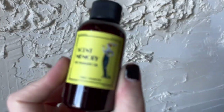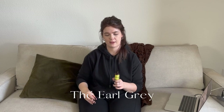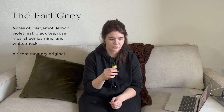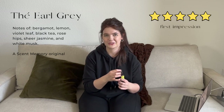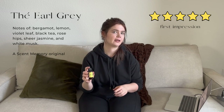This is another new one from Scent Memory — Tay Earl Grey, supposedly a very true Earl Grey scent. Absolutely. If I were to open a bag of Earl Grey and sniff both side by side, I probably couldn't tell which is which — this smells exactly like Earl Grey tea.